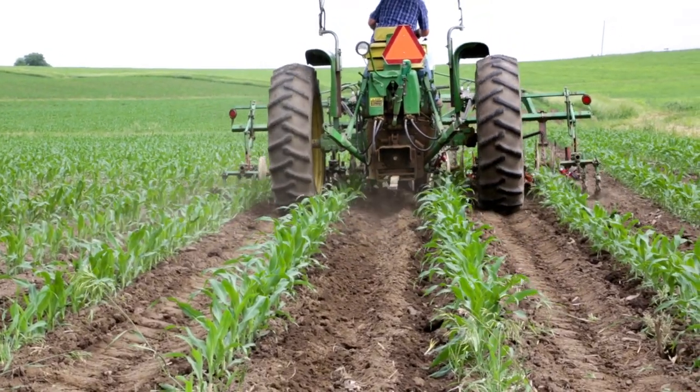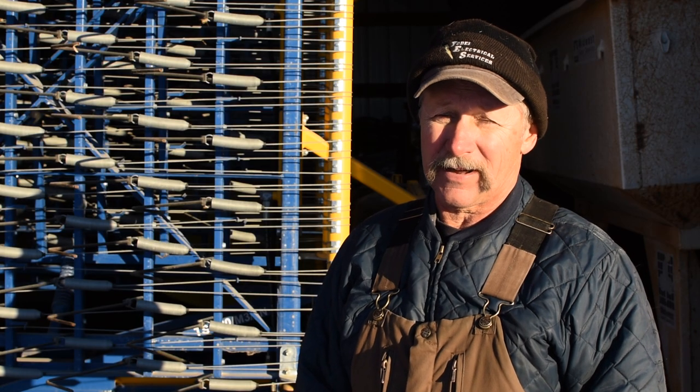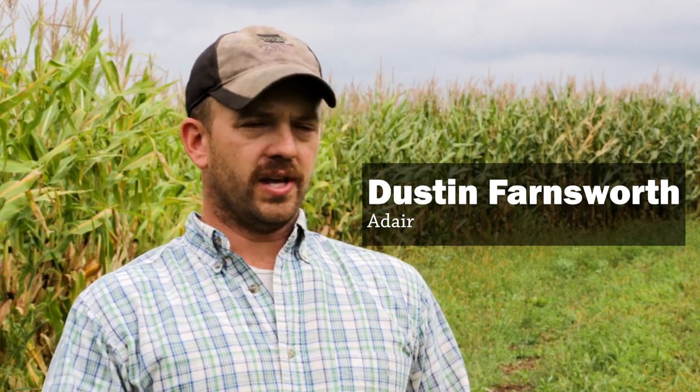As it gets later in the year, farmers are generally moving from going slow and being careful around the plant to trying to speed up and throw as much soil as possible. At first cultivation, you're going very slow, trying to move just a little bit of loose dirt over to those small weeds. At second cultivation, you may have some three, four, five inch tall weeds. Then you can get really aggressive, moving a lot of soil and trying to bury those weeds next to the row. Once the plant gets up and it's out of the ground well, you can speed up a little and go a little deeper. Speed is what throws that dirt.